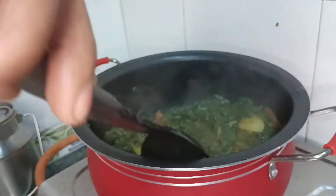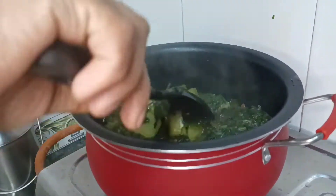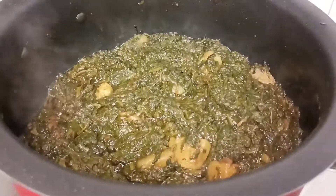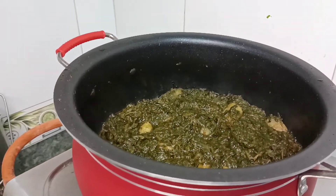It tastes great with the meat masala. You can also add it in a bowl. Now we will dish it out on a plate.